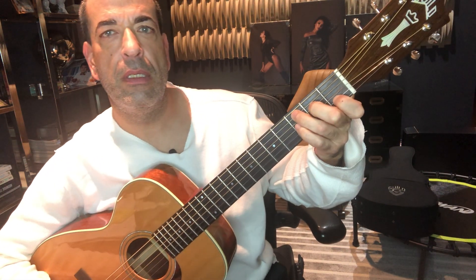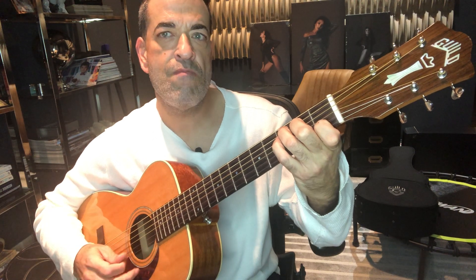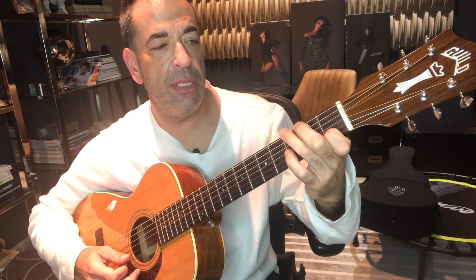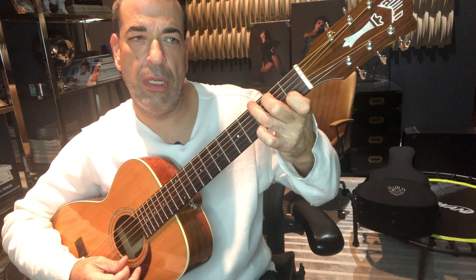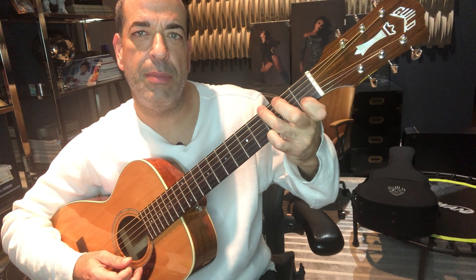I'm going to the G — I'm doing a Gsus4, and then the pinky on the G here. So the pinky's here.